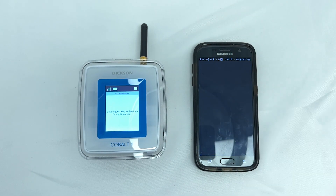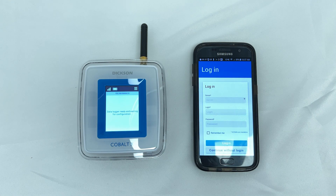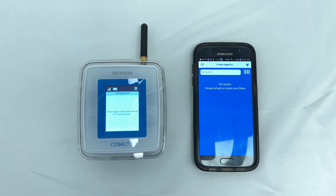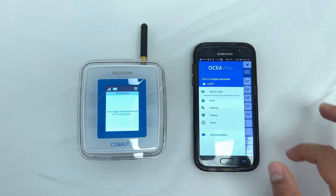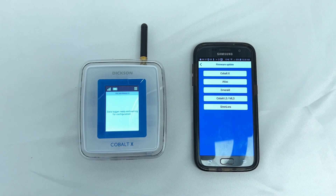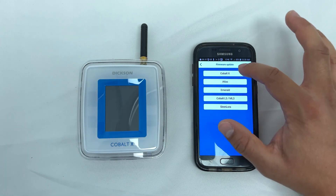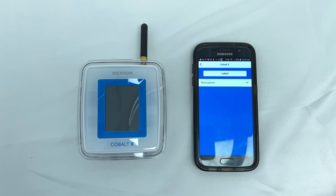Begin by opening the OSIA View mobile application. Press on the three lines at the top left of the screen to access the menu, then press on Utilities, Firmware Update, Cobalt X, and select Latest.